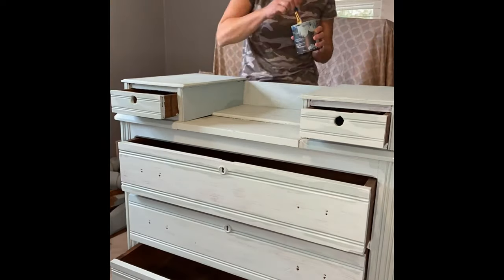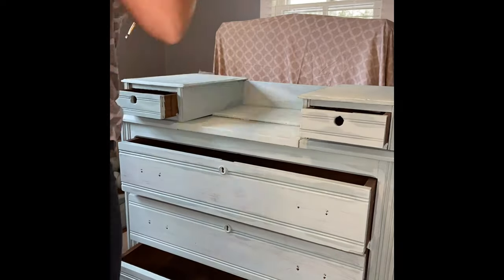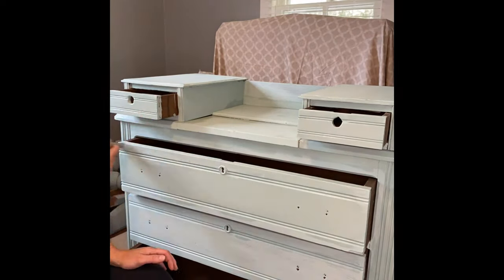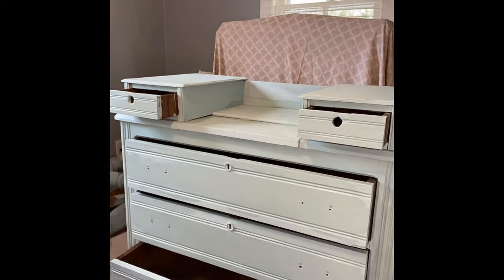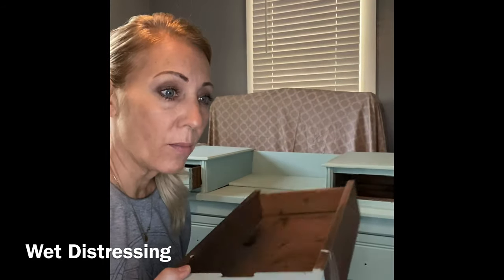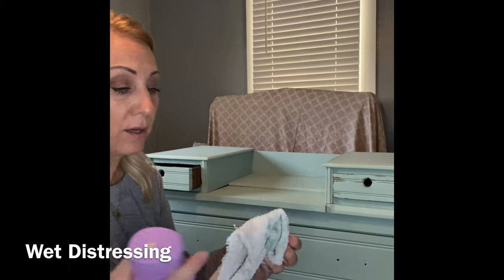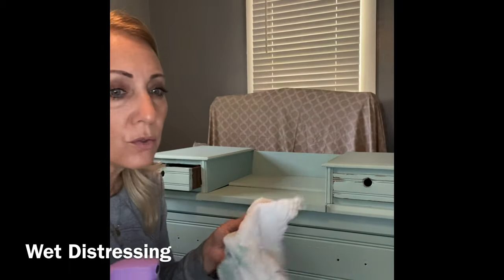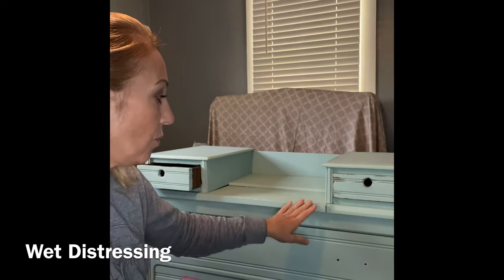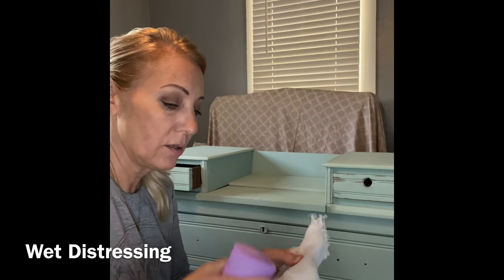I allowed the first coat to dry for 24 hours and then I applied a second coat. You can see I've done this drawer, and I'm going to continue to do that and stick that back in there with a water bottle and a rag.